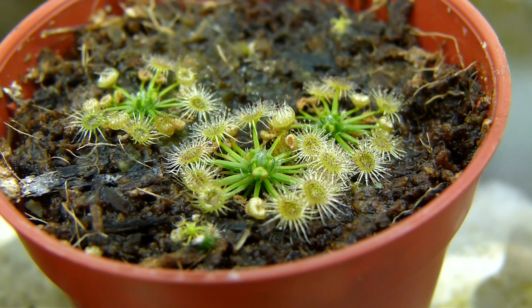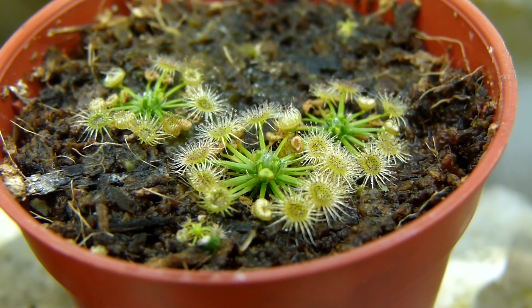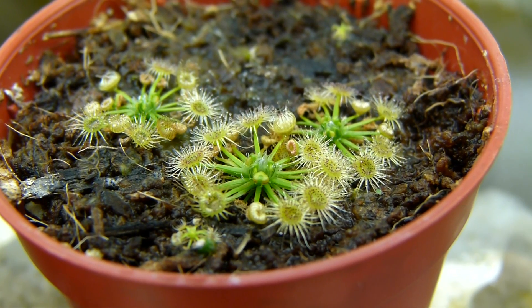Hello and welcome back again, guys. I'm here with another Drosera Pygmy All Green Form video, and I just wanted to show you guys something really quickly.